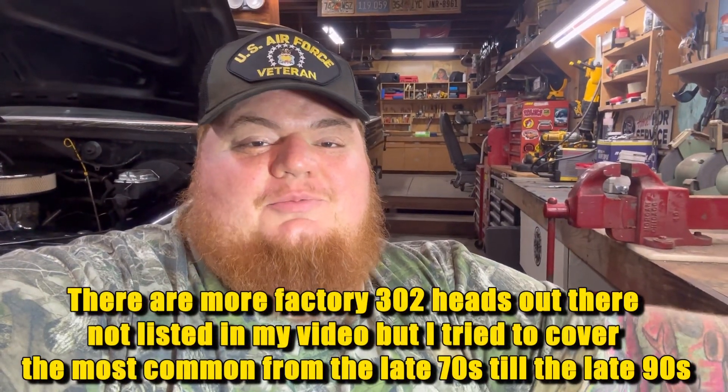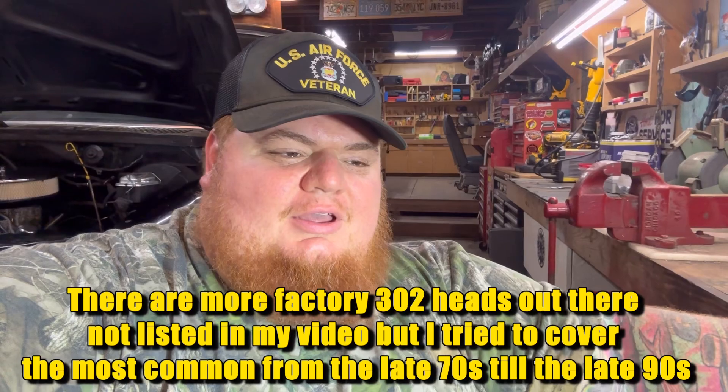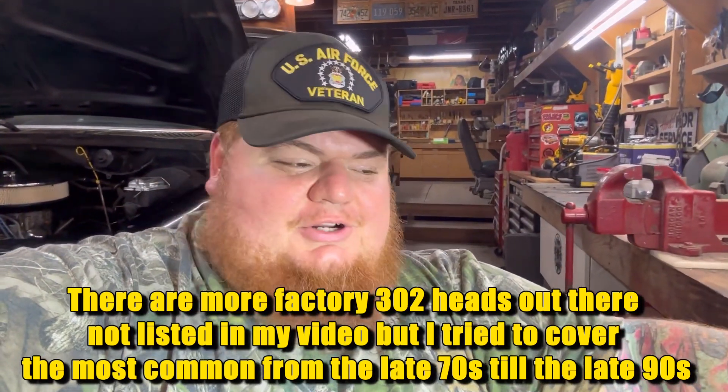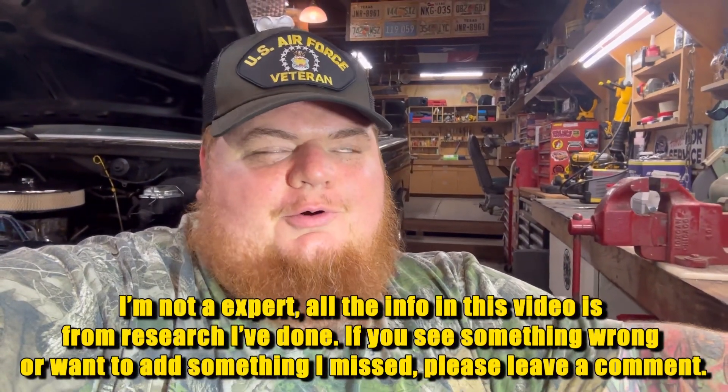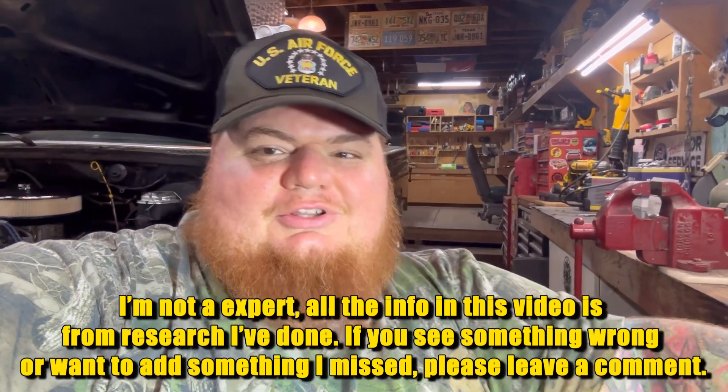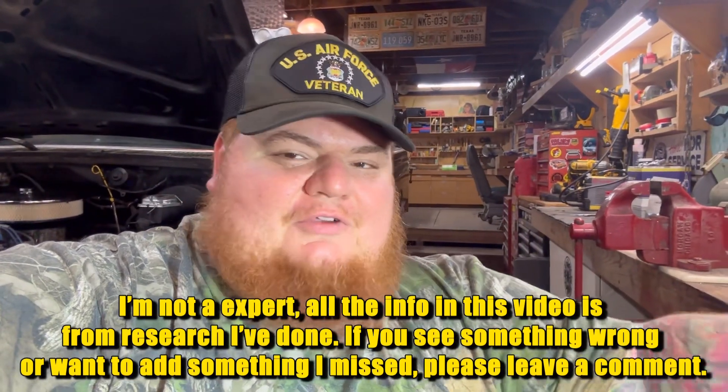Well guys, I hope this video helped y'all out. I know it was kind of confusing for me when I was trying to figure out what heads I had on my truck back in the day. I spent a lot of time reading forums and watching YouTube videos that were 15 to 20 minutes long just to get to the point, so I figured I'd simplify it for everybody and put it all in one short, sweet video.